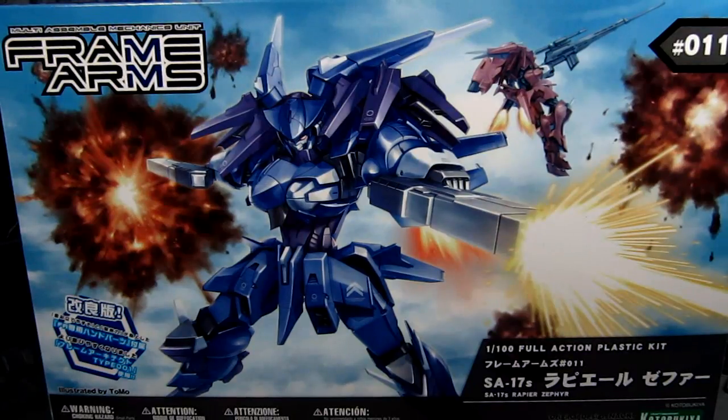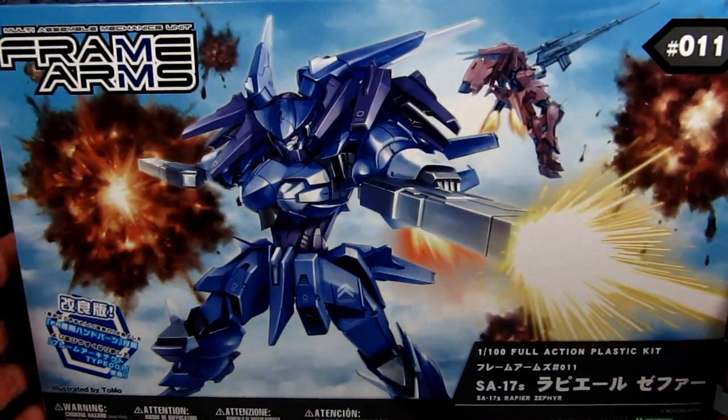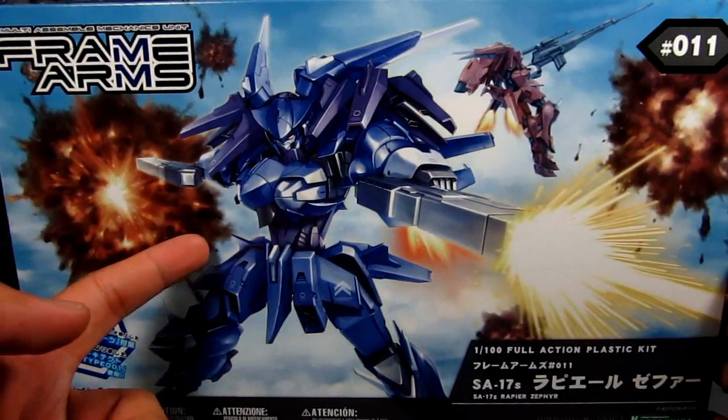This one in particular is 1/100 scale, and in terms of Gundam that's kind of like Master Grade, but in Frame Arms I would say building this is kind of like building a High Grade in terms of parts count. It does have an inner frame, hence the name Frame Arms, which is really cool.